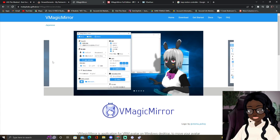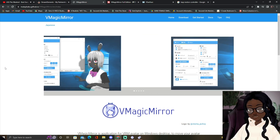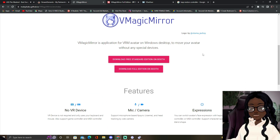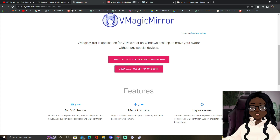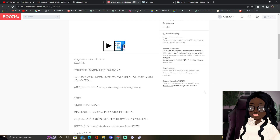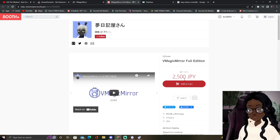Right here it is in Japanese — don't worry, it does come in English. All you're gonna have to do is press the free standard version. If you wanted to get the full edition, I think it's gonna be about twenty dollars on booth.pm. So just make sure if you do want full body tracking, hand tracking, finger tracking and all that good stuff, you can pay twenty dollars for it, which is worth it.